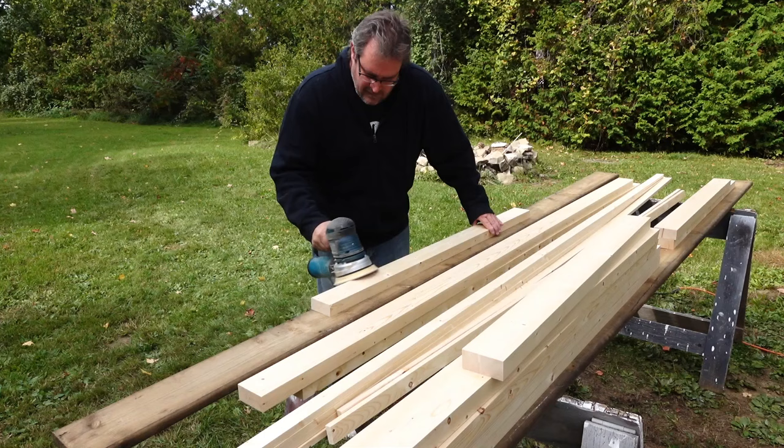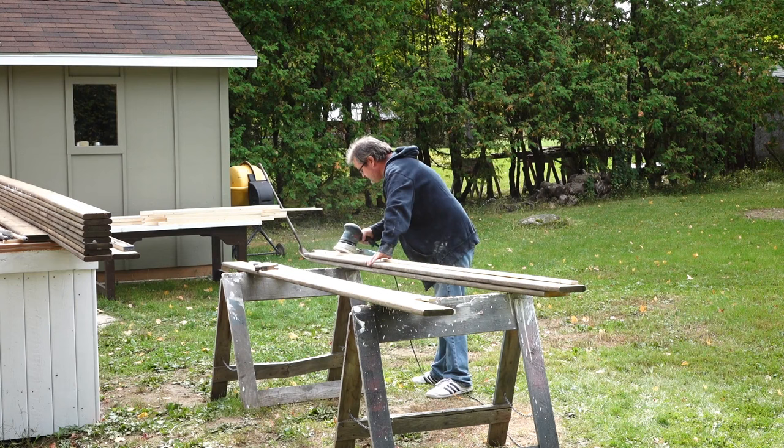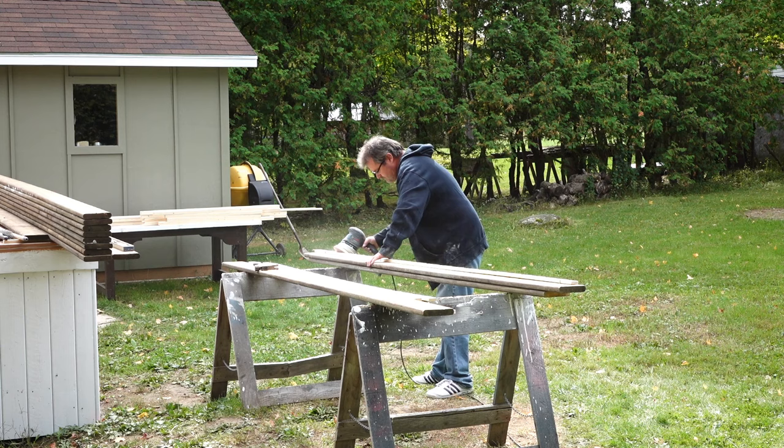After that it's back outside for more sanding — mostly to ease over the edges on the railing pieces so that they won't be so sharp. Then, you guessed it, more priming and more painting.